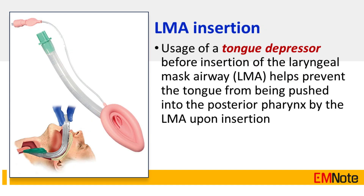Tip Number 6: Usage of a tongue depressor before insertion of the laryngeal mask airway helps prevent the tongue from being pushed into the posterior pharynx.